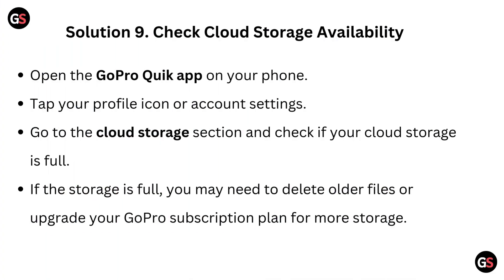Solution 9: Check Cloud Storage Availability. Open the GoPro Quick app on your phone and tap your profile icon or account settings. Go to the Cloud Storage section and check if your cloud storage is full. If the storage is full, you may need to delete old files or upgrade your GoPro subscription plan for more storage.